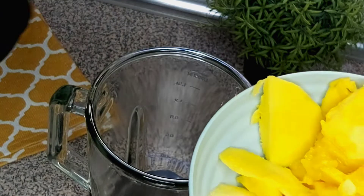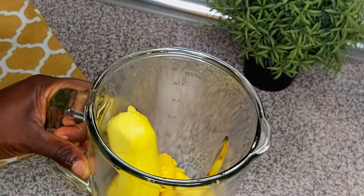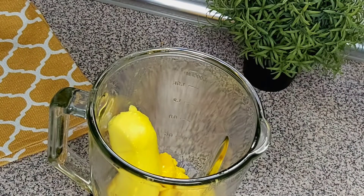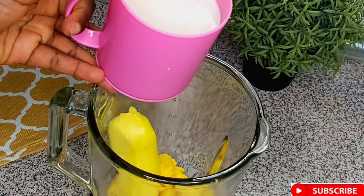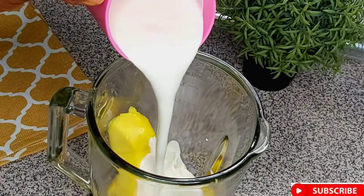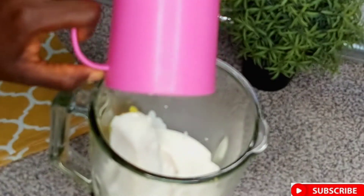The milk has already cooled down and it's now cold. We've actually got exactly one cup, so we're going to be pouring it into the blending cup with the mango.